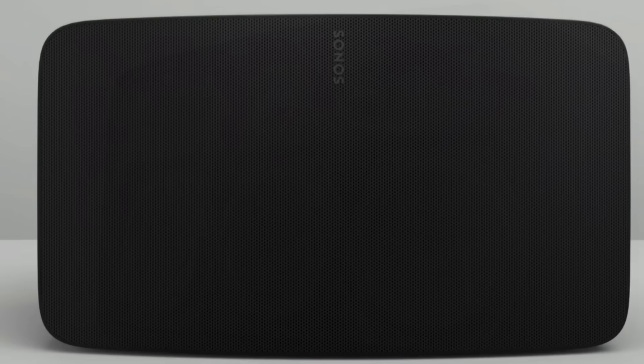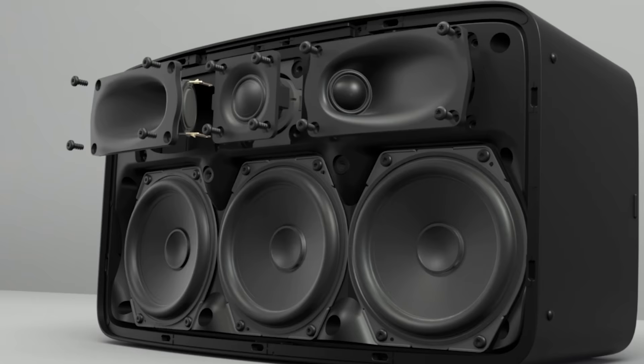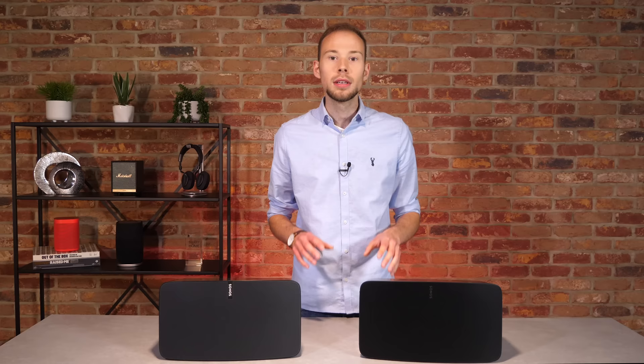The 5 has retained the same internal speakers and sound as the popular Play 5. Inside there are six matching Class D amplifiers with three custom-designed 10cm mid-woofers placed at the bottom of the speaker, and three tweeters along the top for the vocals and high frequencies. The left and right tweeters are directed out to the sides in a phased array design to offer a wider soundstage, filling a large room comfortably.